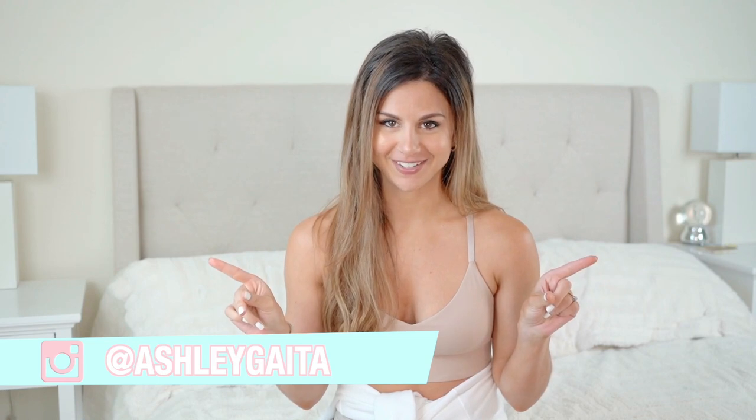Hey guys, what's up, welcome back to the channel! I'm very excited today because I am going to be doing a full review and try-on of a brand that I've never ever tried before — Squat Wolf, baby, Squat Wolf!